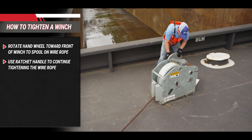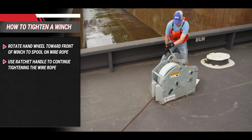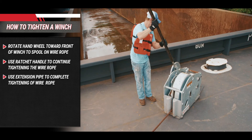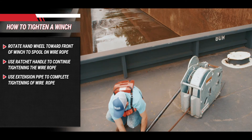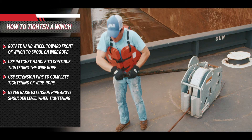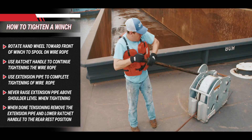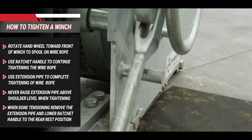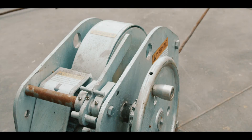Step 2: When the hand wheel can no longer be turned by hand, the ratchet handle is used to continue tightening the wire rope. Step 3: It may be necessary to use an extension pipe, also known as a cheater pipe or johnny bar, to complete the tightening of the wire rope. Step 4: The ratchet handle and extension pipe should be raised no higher than shoulder height while tightening. Step 5: When the desired tension is achieved, remove the extension pipe and position the ratchet handle toward the rear of the winch in the rear rest position, ensuring the ratchet dog is not engaged with the ratchet wheel. The knockout handle should be left in the front or engaged position. This completes the winch tightening operation.